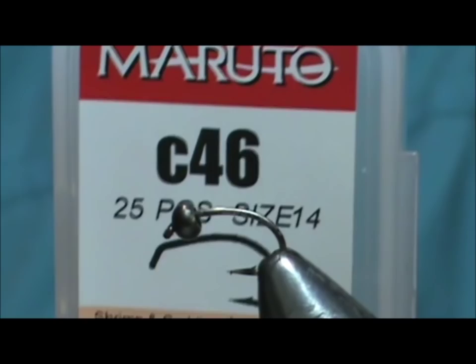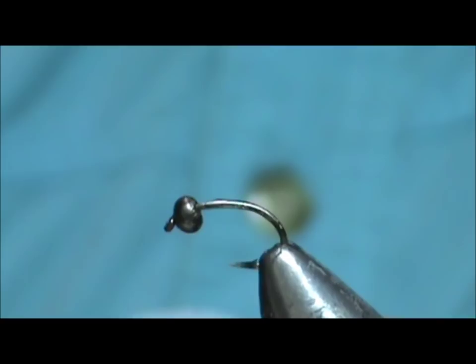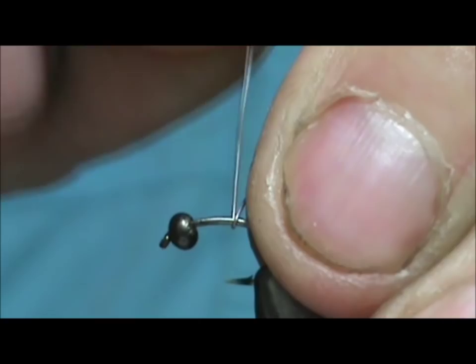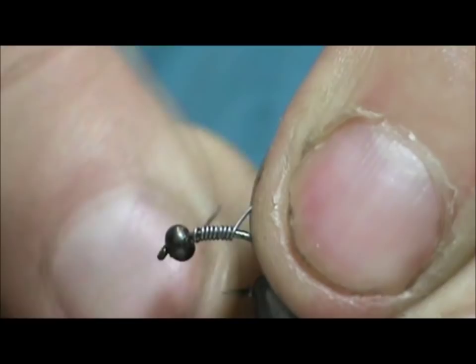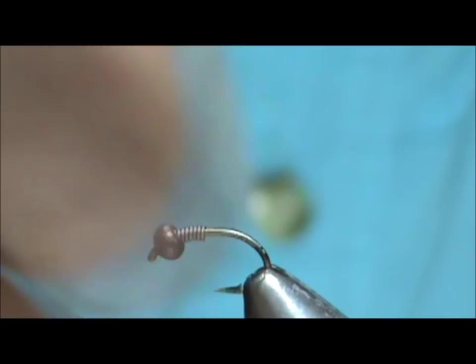I started out with a three millimeter black bead on the hook. I'm going to put a little bit more weight on it — ten thousandths wire, eight or ten wraps. Push that inside the bead and break that off.